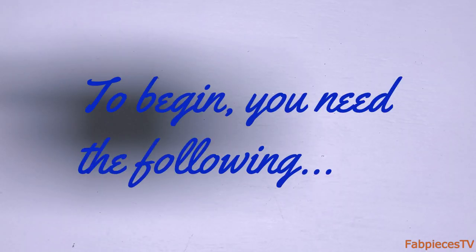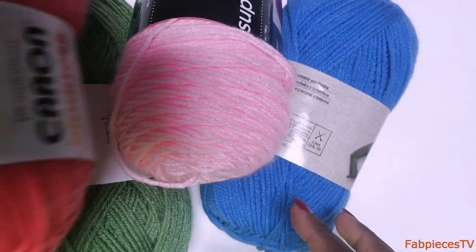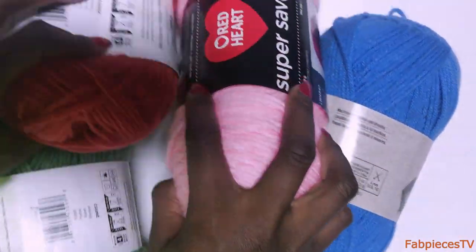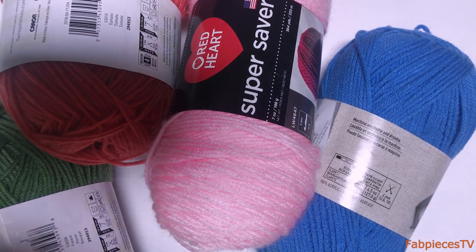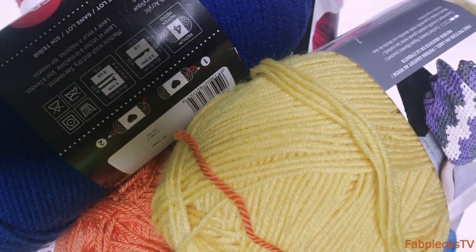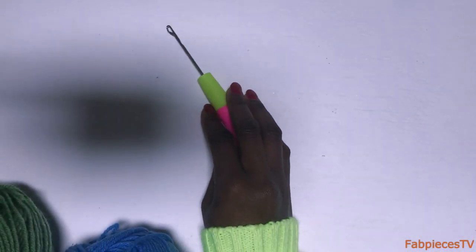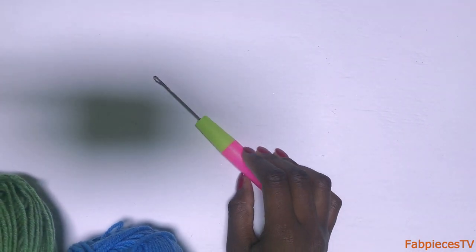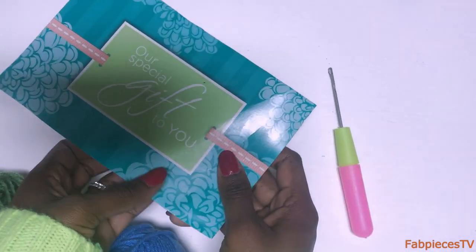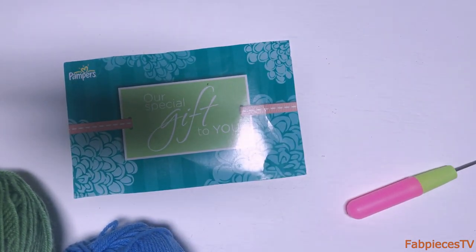For this DIY you need a bunch of yarns. I am color blocking, so I stepped up on so many colors — I will be working with all of these yarns. They are about $3.99 from Michael's. You need a knit sweater or cardigan, a crochet needle, and also a piece of cardboard that measures about five inches.